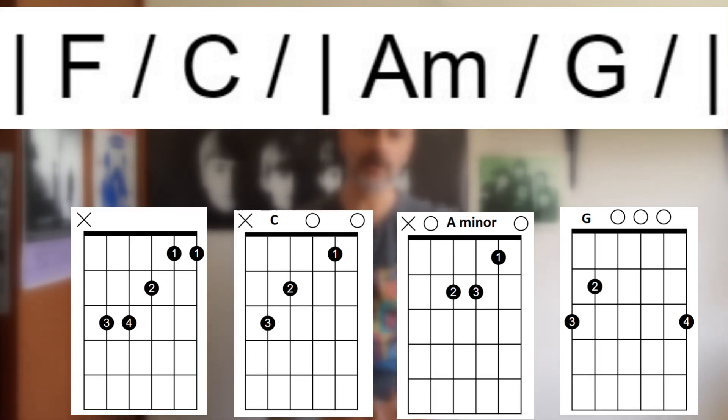I'm not going to go into the solo parts or the parts that hold the G chord for a little bit longer. We're just going to keep this nice and simple and as straightforward as possible, basically just to get you playing it. So we're just looking at the basic verses and choruses. So F, C, and now the second bar, A minor and G.